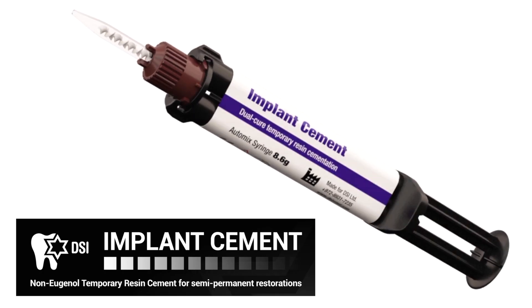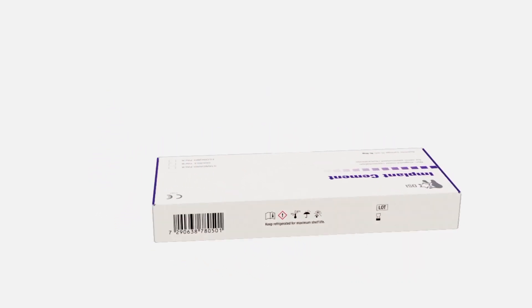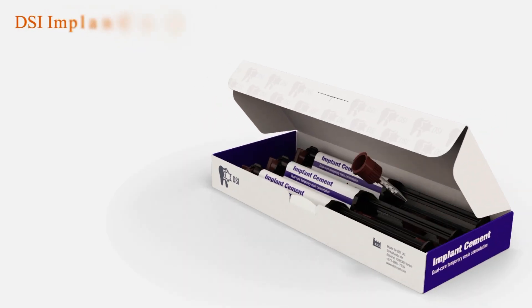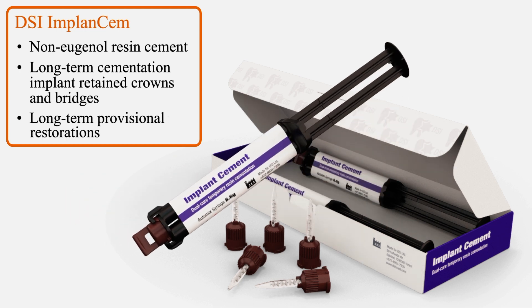DSI Implant SEM is an elastomeric resin cement that absorbs shock and resists breaking down under daily occlusal stresses. The innovative formula creates a tight marginal seal and will not wash out. Mechanical retention without a chemical bond allows future restoration removal for retreatment or adjustments.